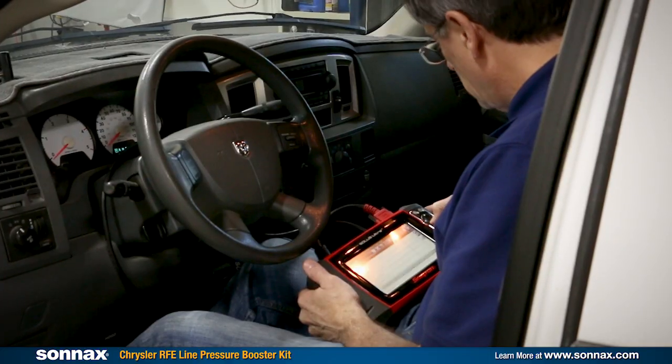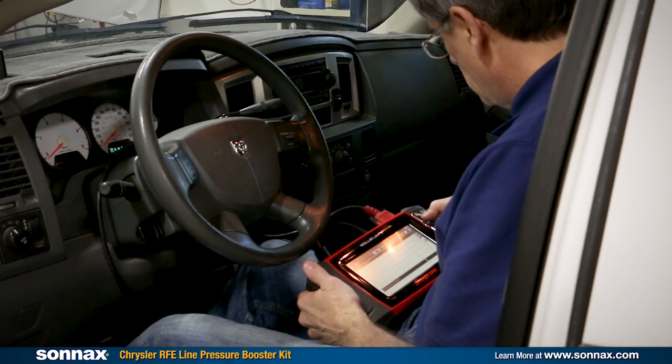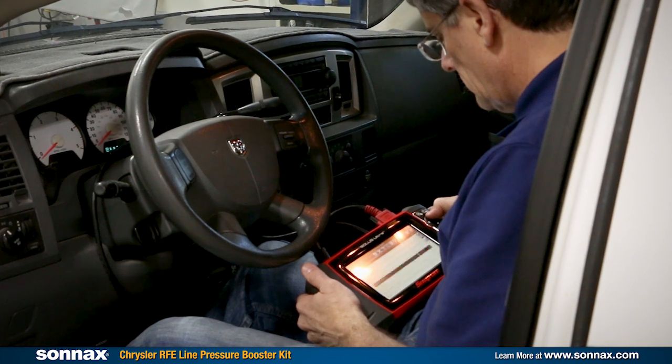After the booster is installed, the vehicle needs to learn how to run with higher line pressure. You can use a scan tool to do a CVI reset, or if you don't have a scan tool, do a test drive through several shift cycles at light to medium throttle. Once adapted, you'll get crisp, clean shifts, especially noticeable when the vehicle is under load, when you might otherwise expect things to get a little sloppy.